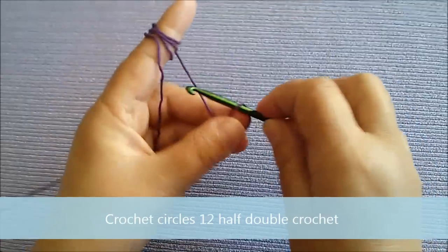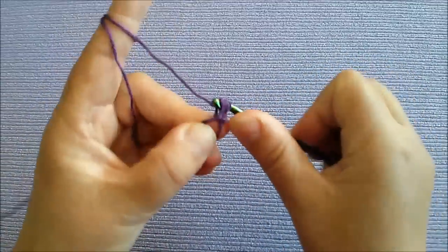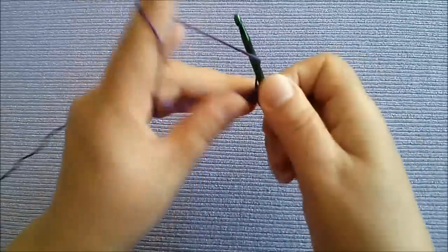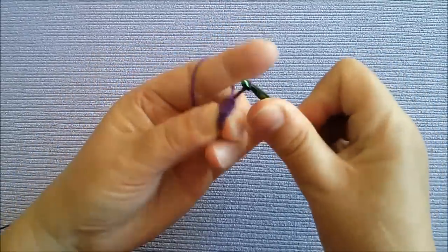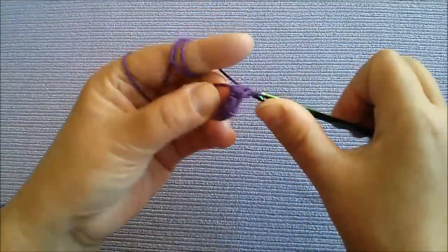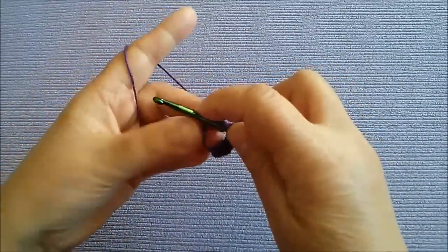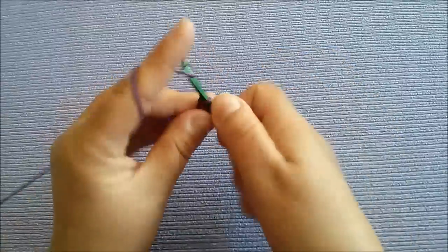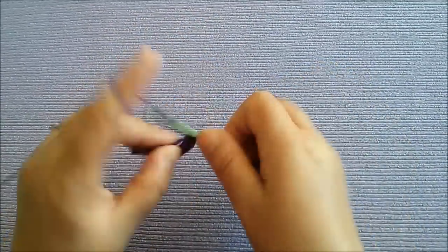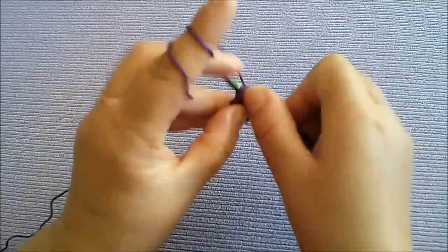Počinjemo ga iz same sredine, tako što ćemo raditi 12 niskih štapića. Znači 1, 2, 3, 4, 5, 6, 7, 8, 10, 11, 12. Stisnemo i spojimo.